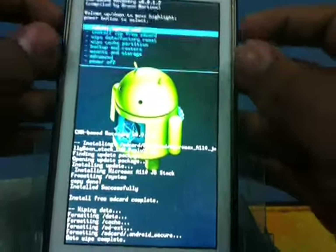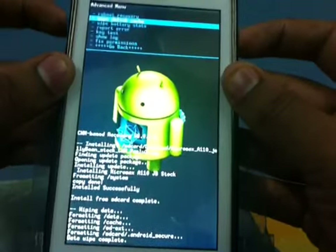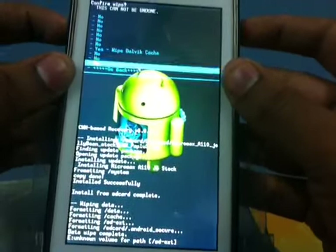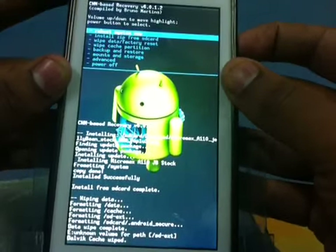It's done. Now I'm going to go into the advanced option and select 'wipe Dalvik cache'. Here we go, and then just select 'reboot system now' and hope for the best.